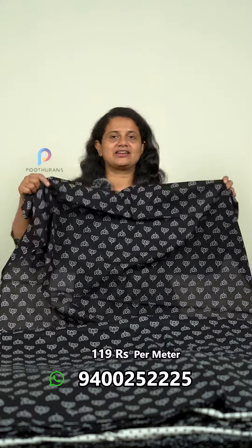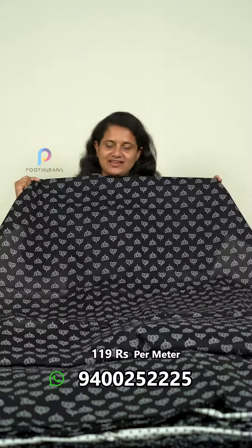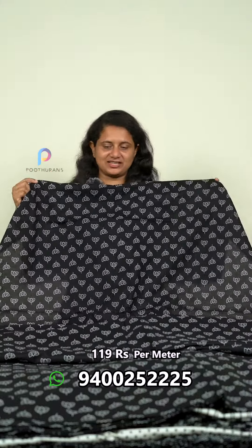This is the lotus flower. This is a black and white color design. This is a pure cotton.